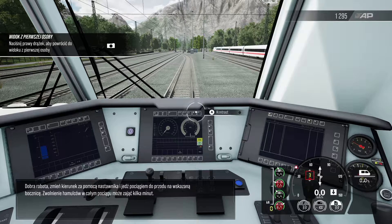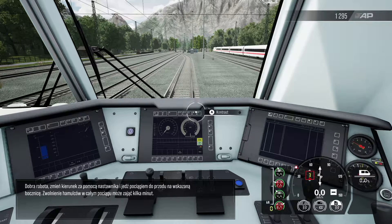Nice work. Change direction with the reverser and move the train forward into the indicated siding. It may take a couple of minutes for the brakes on the entire train to release.